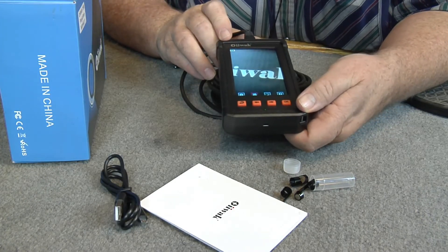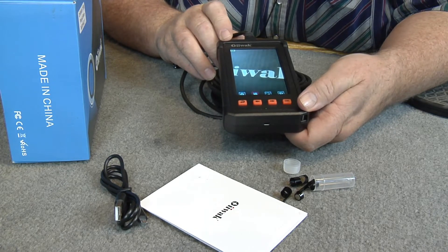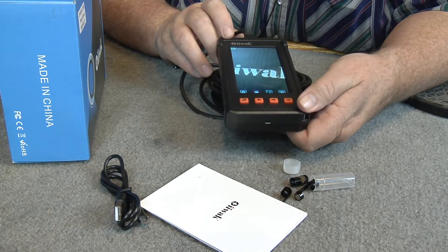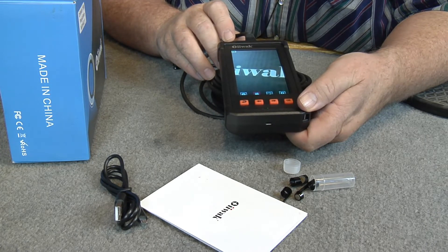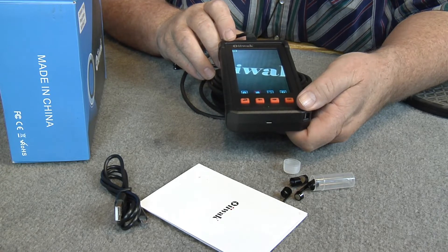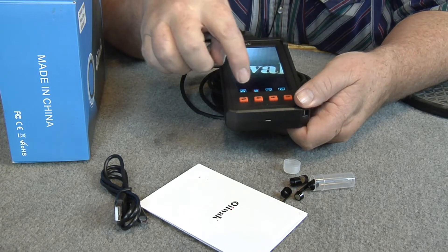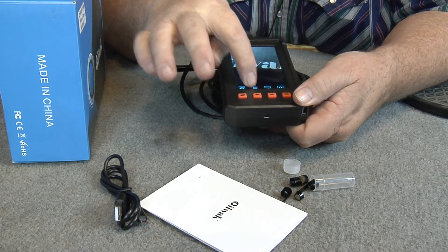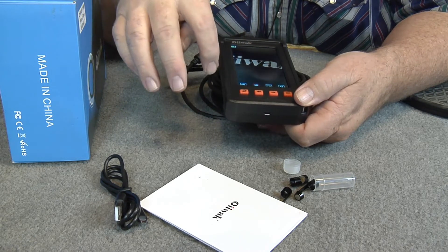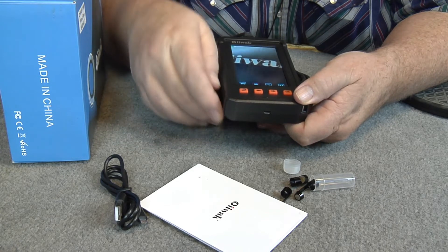What I like about this one: it has a rechargeable battery, and you can also take pictures and record with it — that's a really neat feature. You can go down in the menu: down here is your pictures, and right over here is your video.